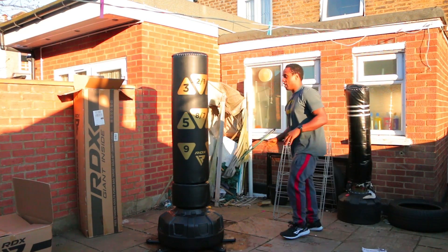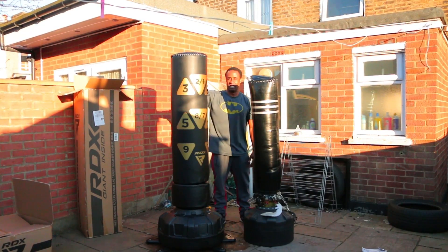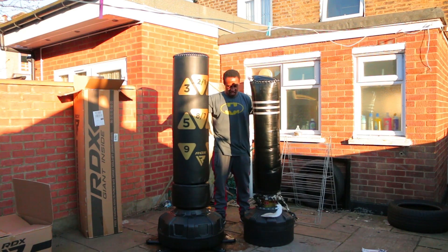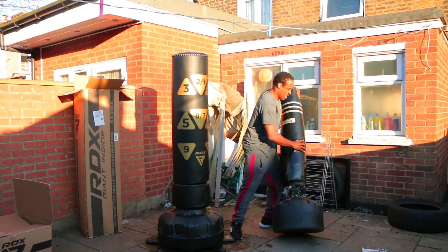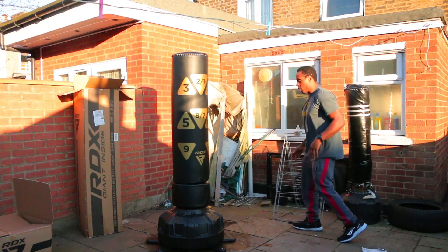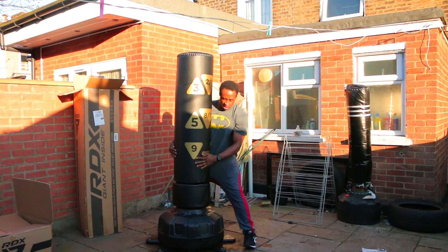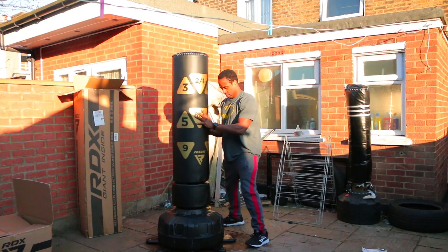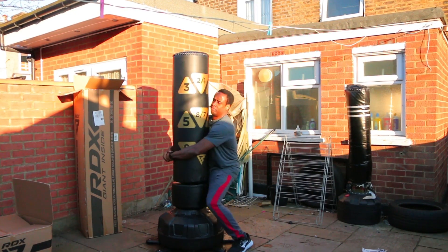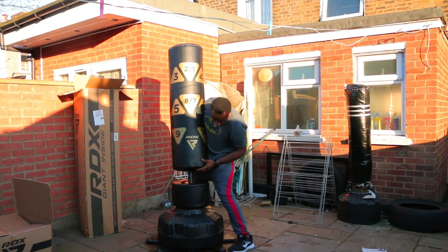Another issue with my old bag was that the metal connector was exposed, so a few times I kicked it and it really hurt. There are a few things I preferred about the old bag though: it's a lot easier to move because it's lighter, I could use it for ground and pound since the material was less premium, and I could practice wrestling moves with it because it's all connected as one piece — whereas if I try to lift the DRX bag it just pops out of the base.